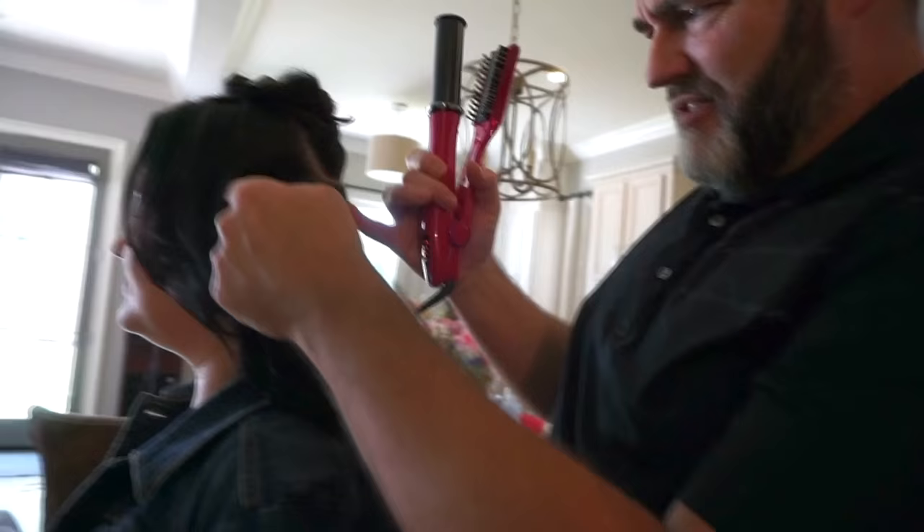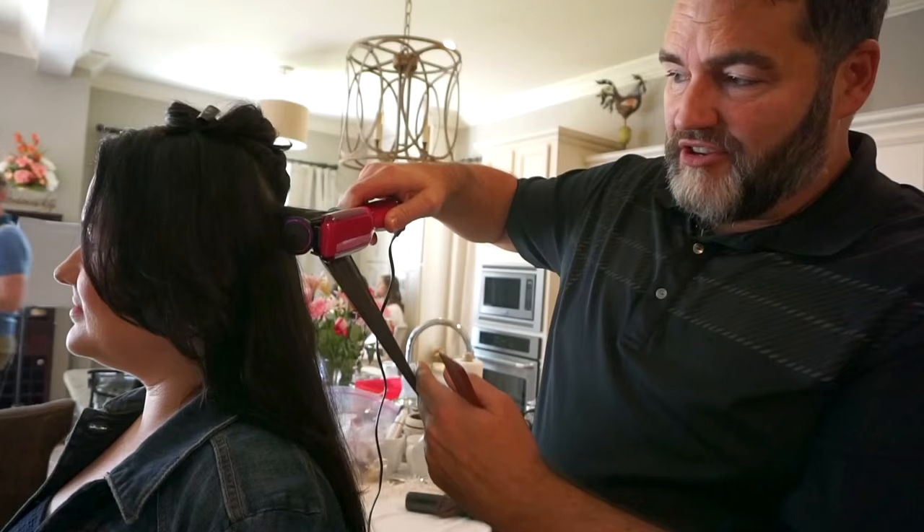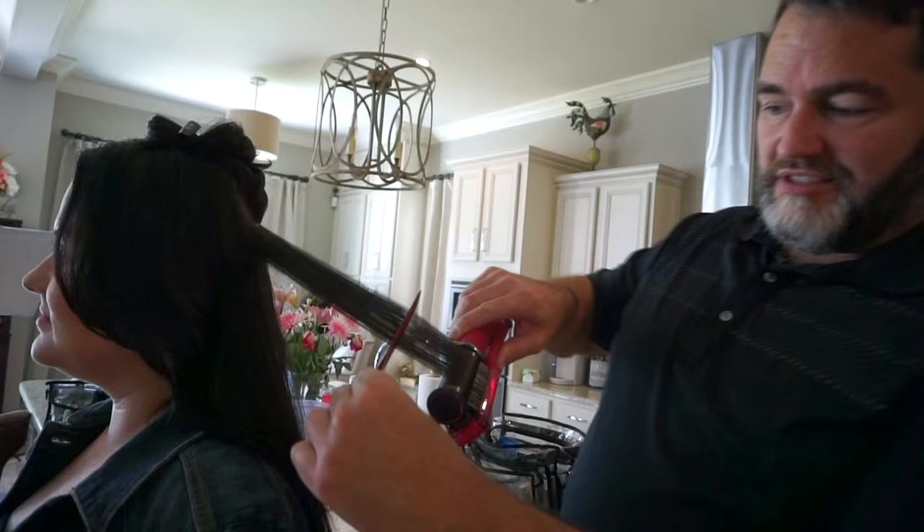If you want to smooth the hair, take a section and make sure you comb it so there are no tangles, then just glide it down. The first set of brushes aligns the hair so it passes evenly over the polishing barrel. You can see how beautiful, smooth, silky, and shiny it comes out.